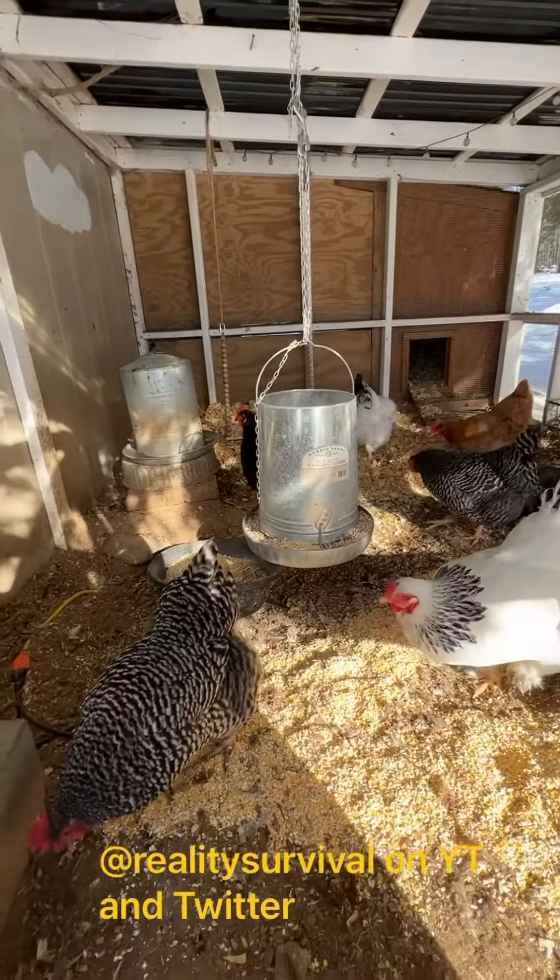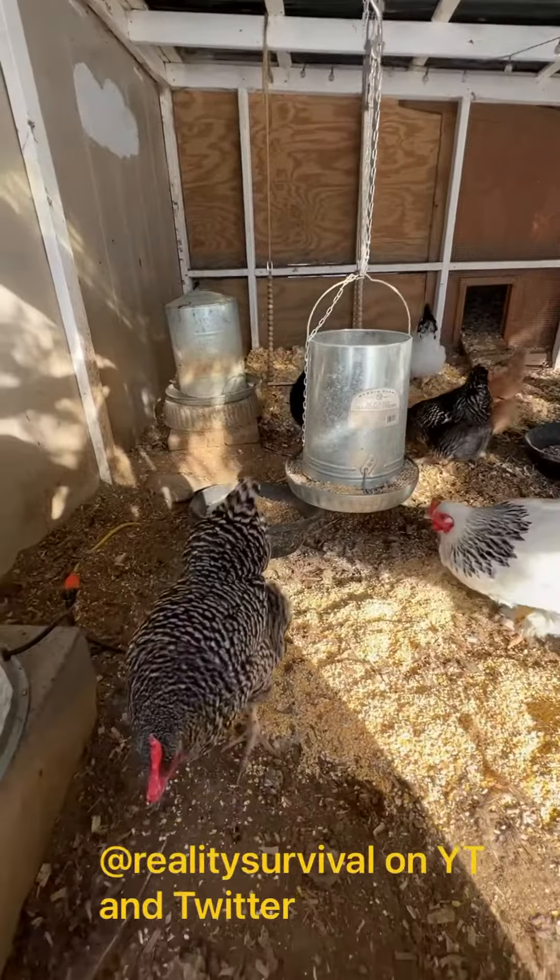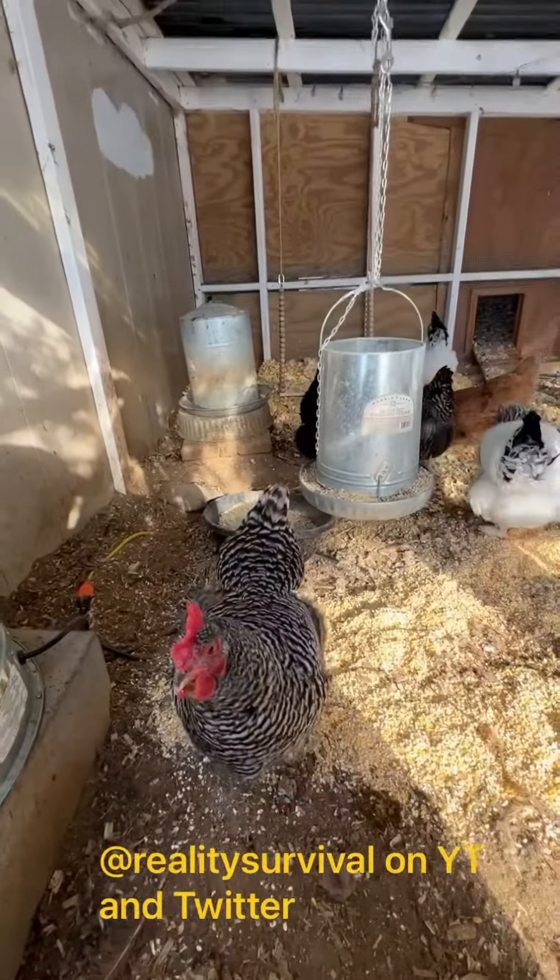Hey everybody, I'm JJ and I just want to talk to you about keeping chickens safe and happy when it's really, really cold out.